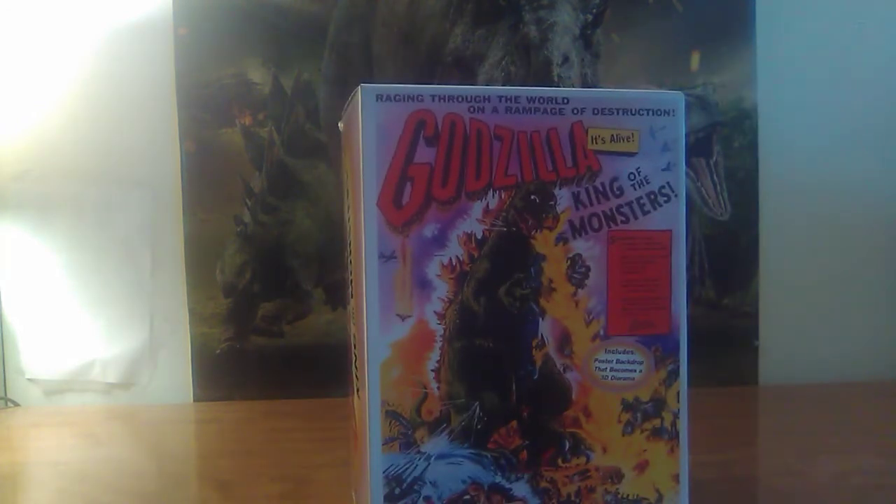So let's read this — epically. Raging through the world on a rampage of destruction. Godzilla, it's alive! King of the Monsters — awesome, and then some.